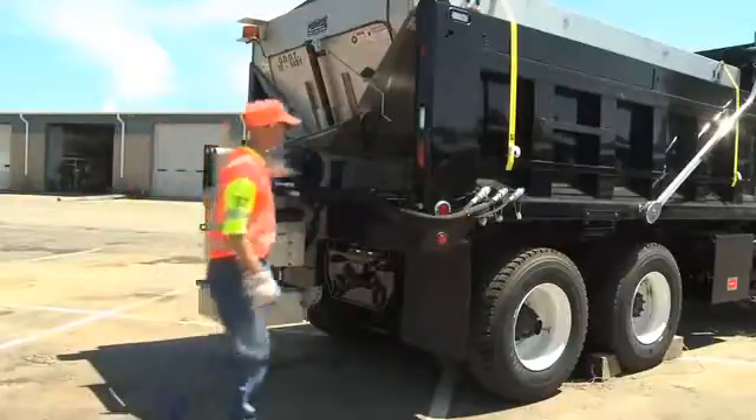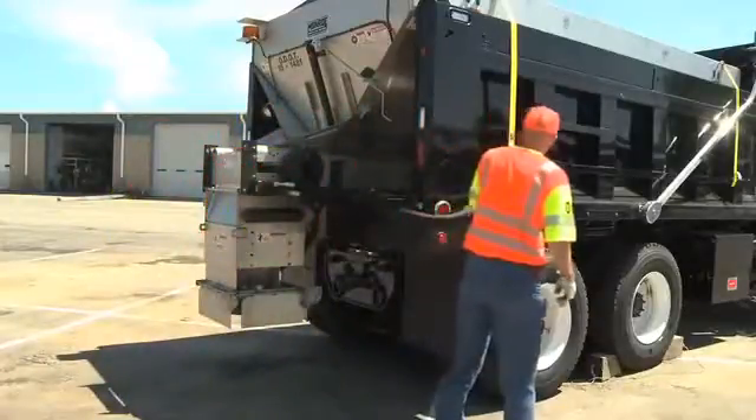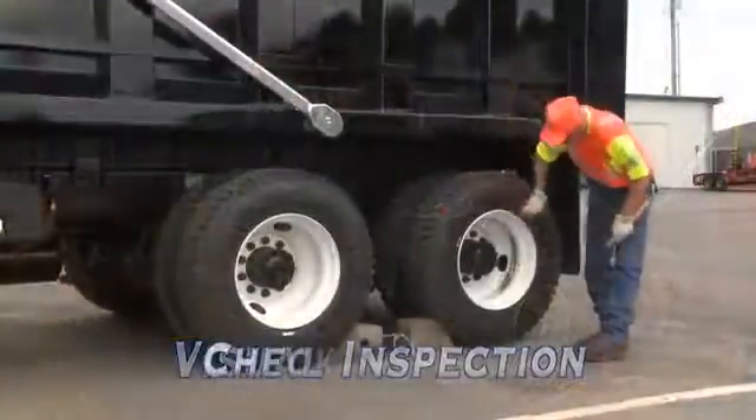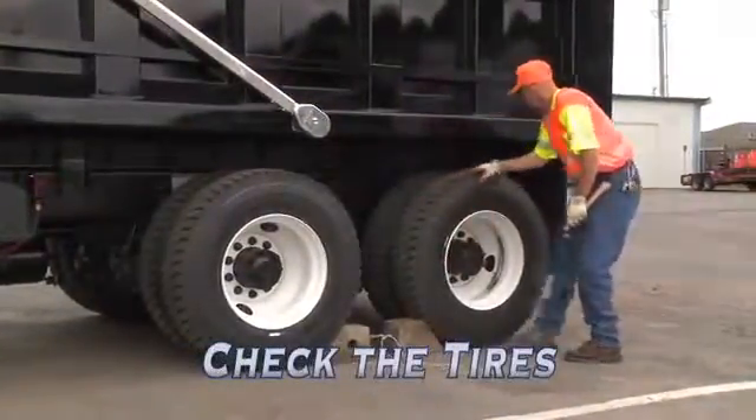When you get ready to start your day, simply walk around your truck and do a visual inspection. Start by checking the condition of the tires. Always check the pressure when the tires are cold or have been used for a very short time.